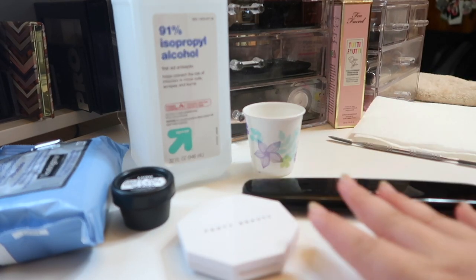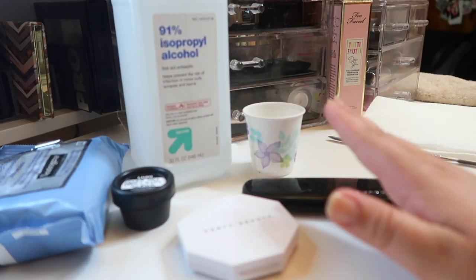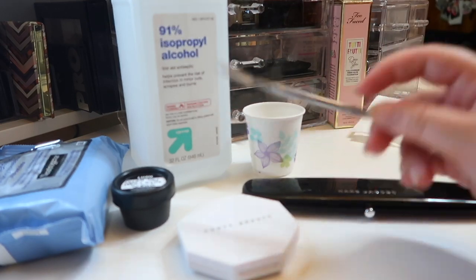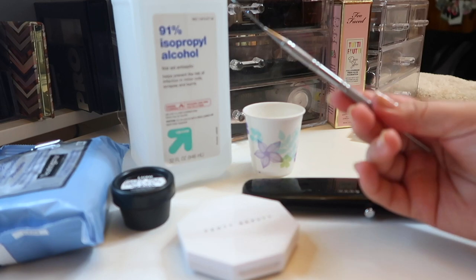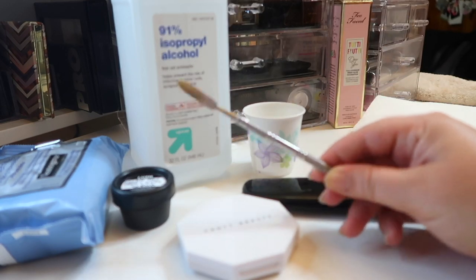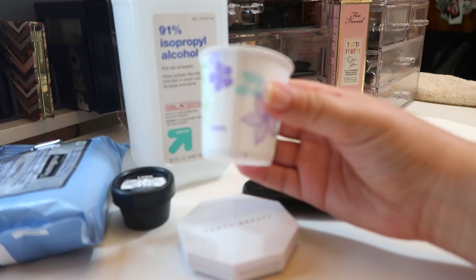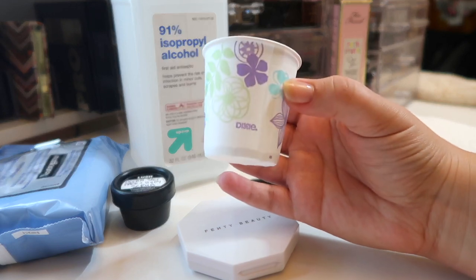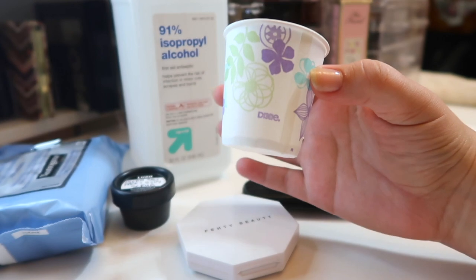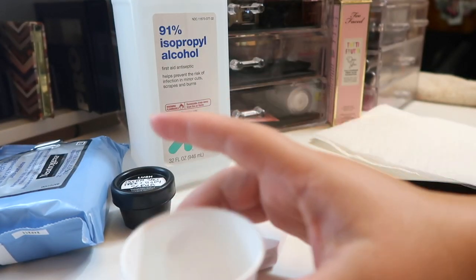I'm going to show you the products I use to repress. First is just a sharp instrument tool to break up the makeup — you can literally use anything, like the blunt end of a makeup brush. I use this cuticle tool that I got in a nail kit from Debra Lipman. I also have a little Dixie cup here — if whatever I'm repressing is too big to repress within the actual pan, I'll repress it in the cup and then put it back into the pan.